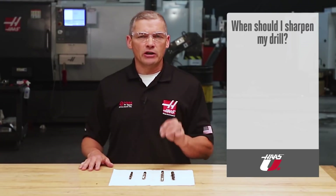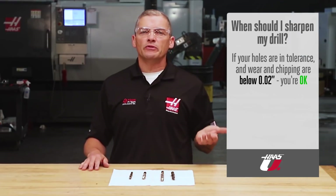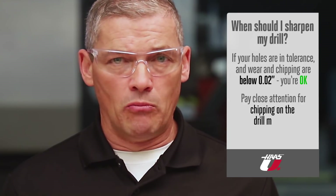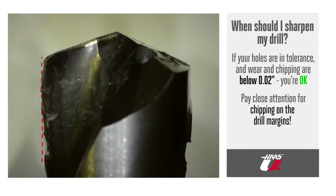So when does a drill need to be sharpened? Generally speaking, as long as your holes are in tolerance and wear and chipping are less than half a millimeter or 20 thou, it's okay to continue using the drill. After that, it's typically time to resharpen or re-grind. Pay close attention for chipping on the drill margins — if the wear is even, it's okay to re-grind, but if it looks severely chipped, the drill is no longer useful.